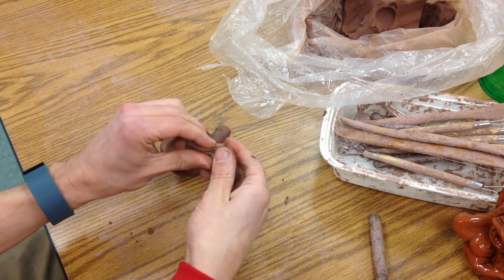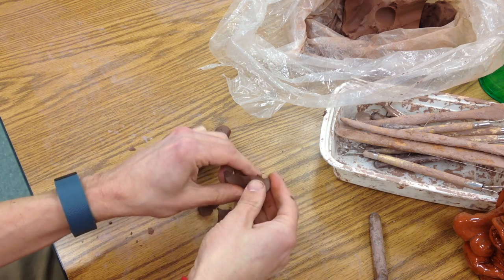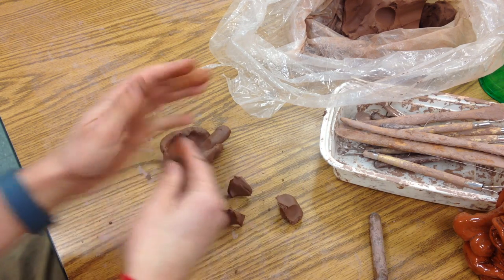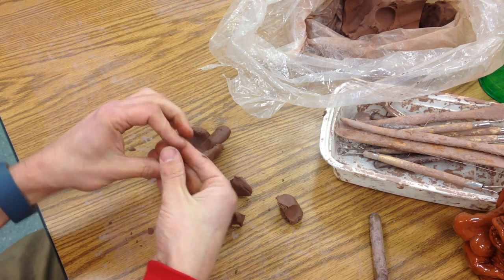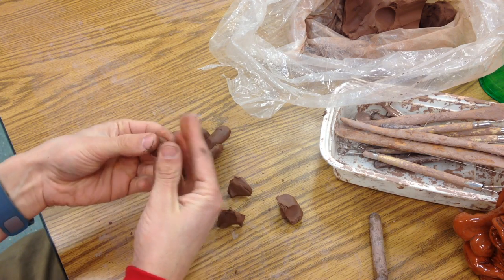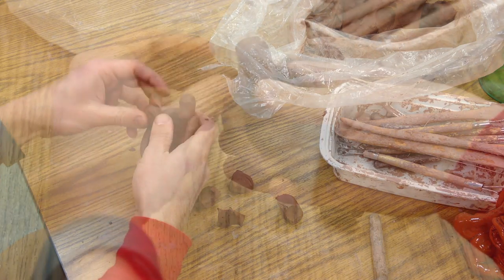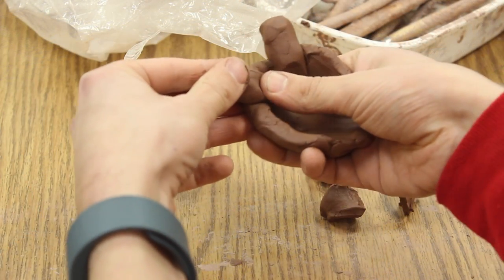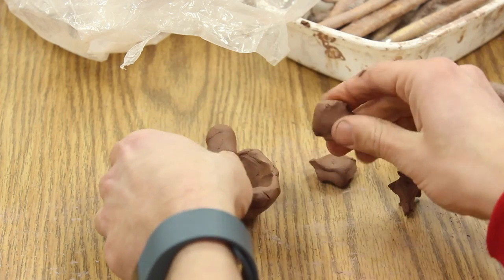I'm going to take four more pieces roughly the same size, make little spheres, and then pinch it on the side — that's going to be a foot. We put it here and just push that in. This clay is pretty wet so we don't have to use slip and score.